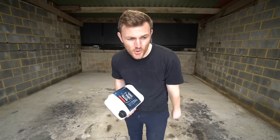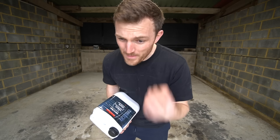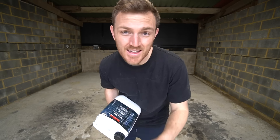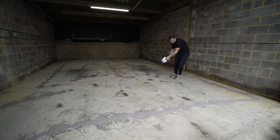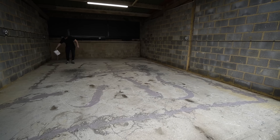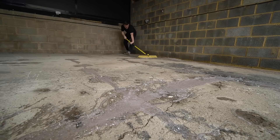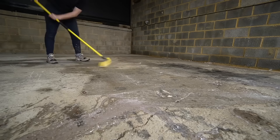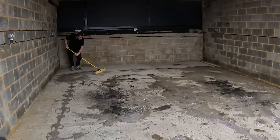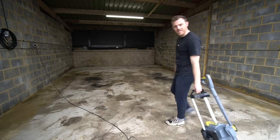The next step to get this floor ready for paint is to apply this - a product called Etch and Clean from Watco. It should basically clean the surface and give it a nice key so that when I put primer and then paint on top, the paint actually sticks and stays there. It's going to come out pink and then when it's done its job, it should go clear. I swear to God, this has to be the last time I brush this unit out.